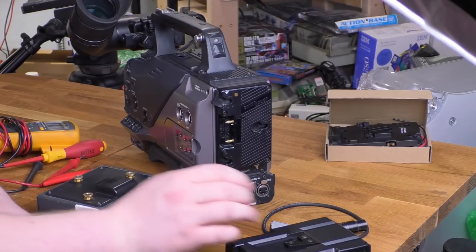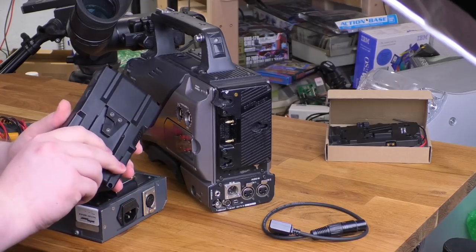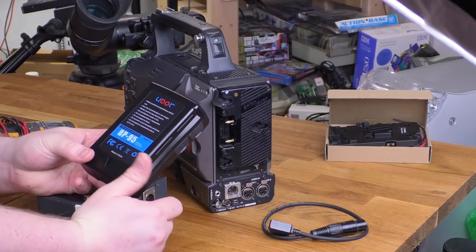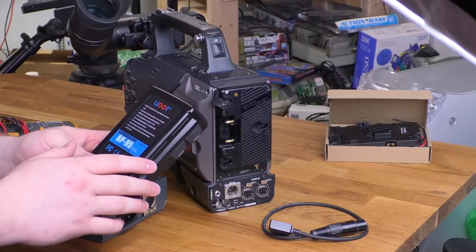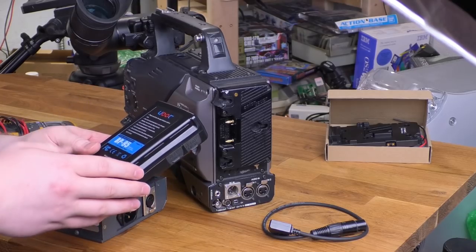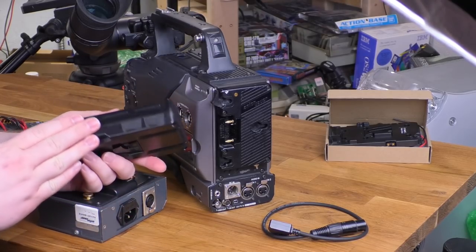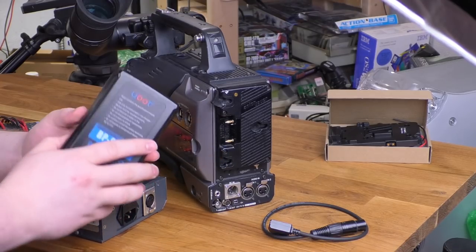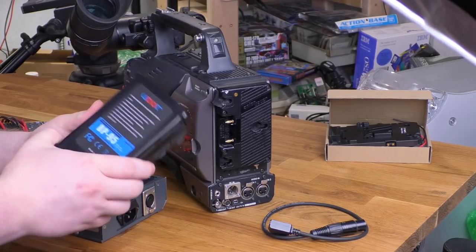I didn't have any batteries at all before, but I decided to buy a couple of V-Mount batteries after that video. These are the cheapest ones I could find — they were $89.95. And if that sounds outrageous, you've got to understand that the real pro ones, if you're actually buying from a serious broadcast supply house, those brands are like $250 for what would be — in like a USB battery bank, which is very much similar to what this is — just a bunch of lithium-ion 18650s in a trench coat. You'd pay $12 for this, but the cheapest Amazon no-name brand available is $89.95.